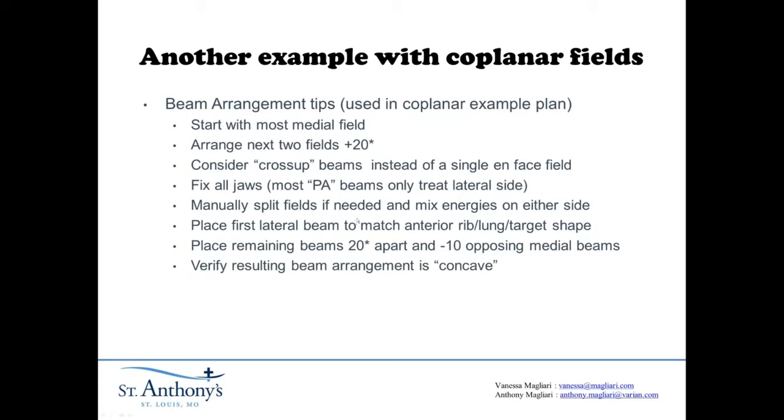I like to manually split fields and possibly use different energies. If a field has to be split and one part goes across the entire chest wall like a lateral beam — where it would cross the entire chest wall — and one part just goes into the lateral portion of the patient, maybe the part that exits all the way through lung would be 6X, and the part that goes through the chest wall and never exits through lung could be 15X. Consider splitting the fields and changing beam energies on either side of the split. You definitely want to place the beams to mimic the chest wall shape. Remaining beams end up being 20 degrees apart, 10 degrees from opposing those medial beams. You want to verify that the resulting beam arrangement is concave — that's very important, because a convex beam arrangement has no place for exit dose to go but through the heart and lung, which is not true with a concave beam arrangement.